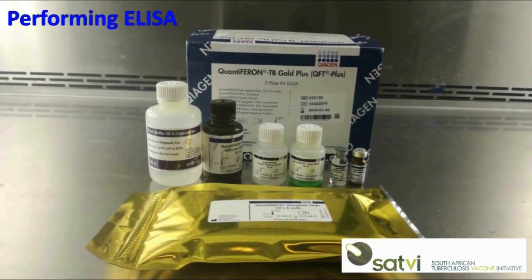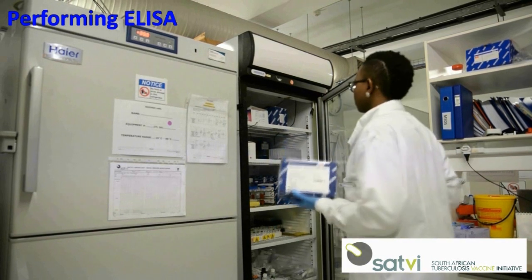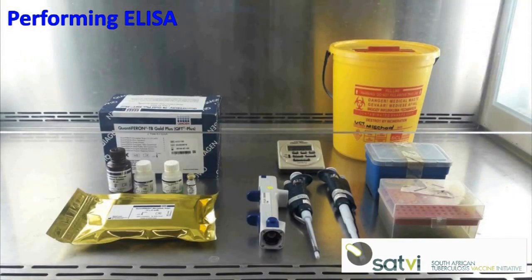The ELISA kit consists of two 96-well plates, a vial of lyophilized interferon gamma standard, a vial of lyophilized conjugate, green diluent, 20 times concentrated wash buffer, enzyme substrate solution, and enzyme stopping solution. Before starting the ELISA, all kit reagents must be brought to room temperature; the kit is removed from the fridge an hour before the start of the assay. The conjugate must be kept in the fridge until use.